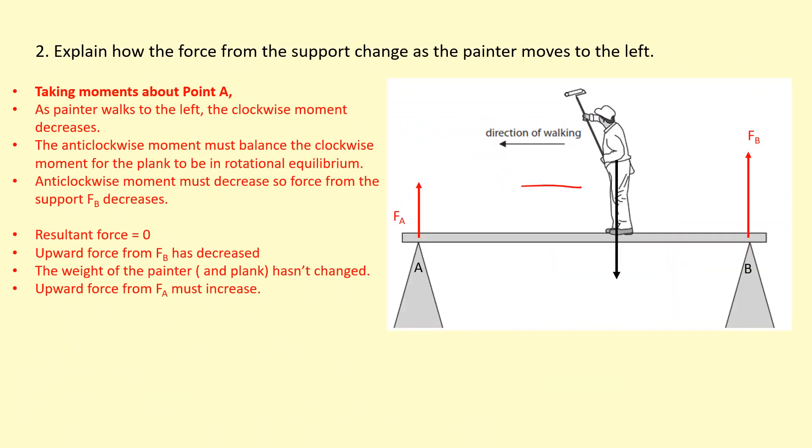We have a similar question with a painter moving towards the left, which will affect force A and force B. To figure out how force B changes, we take moments about A so we can ignore force A. As the painter moves left, his distance from point A decreases, so his clockwise moment decreases. To maintain rotational equilibrium, the anti-clockwise moment must also decrease. Since the distance from A to B is fixed, the force at B must get smaller.